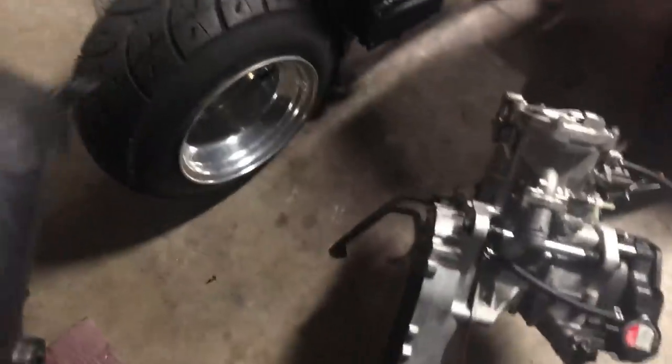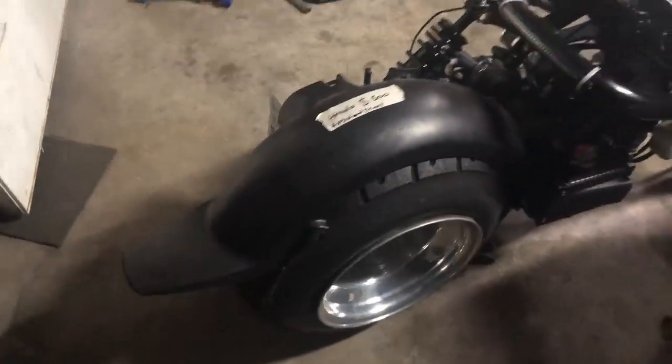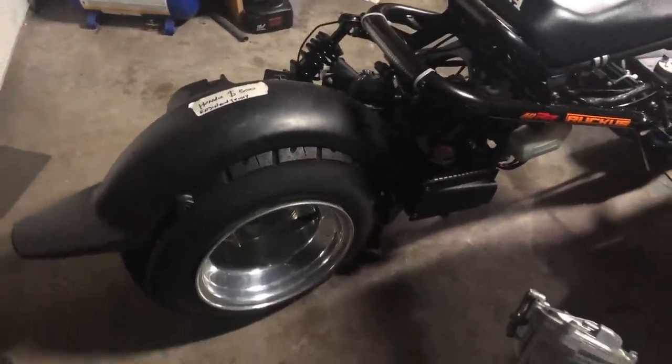At the same time, he gave me this — the duck tail. Of course, it's not going to fit on here, but it's good to have. You never know. I might have another Ruckus to put it on someday.